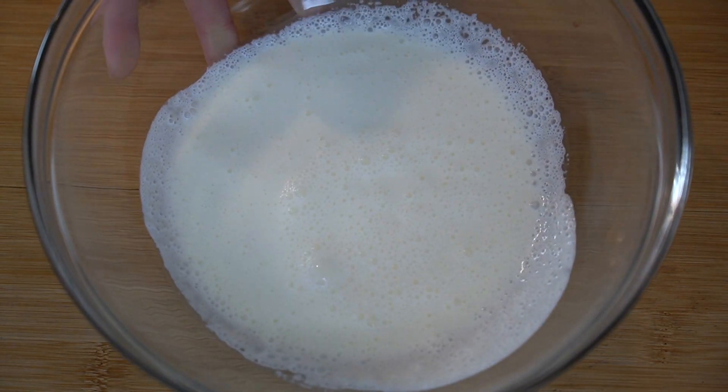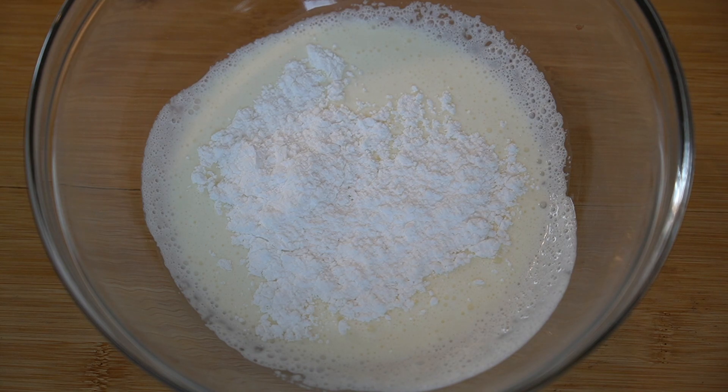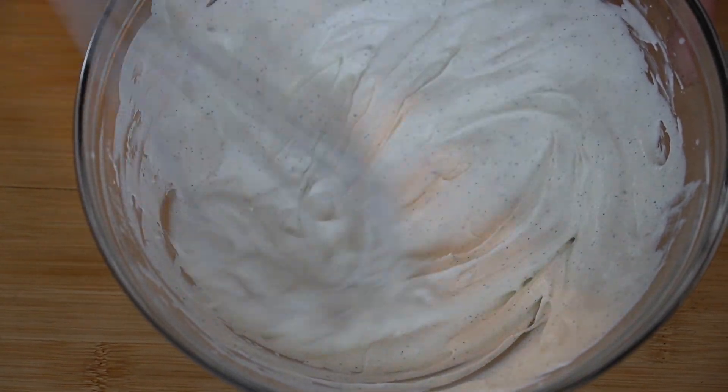Our last component is the vanilla whipped cream — it is super simple. It's just 154 grams or two-thirds cup of heavy cream, 14 grams or two tablespoons of powdered sugar, and one vanilla bean pod. If you're not able to get vanilla beans you can use vanilla extract. We are going to whip that to medium peaks, place it in a piping bag, and we are ready to assemble our dessert.